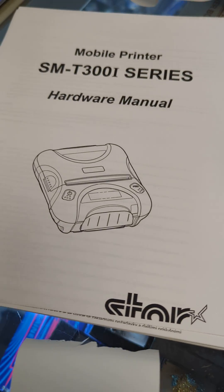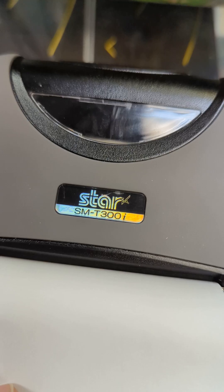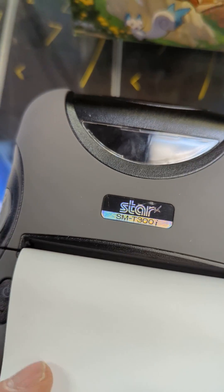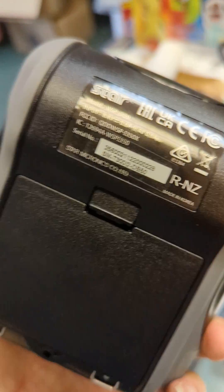Okay guys, I have a Star SM-T300i printer that we're trying to print. It's actually a pretty cool little printer — you can take it on the road with you, it's wireless Bluetooth.